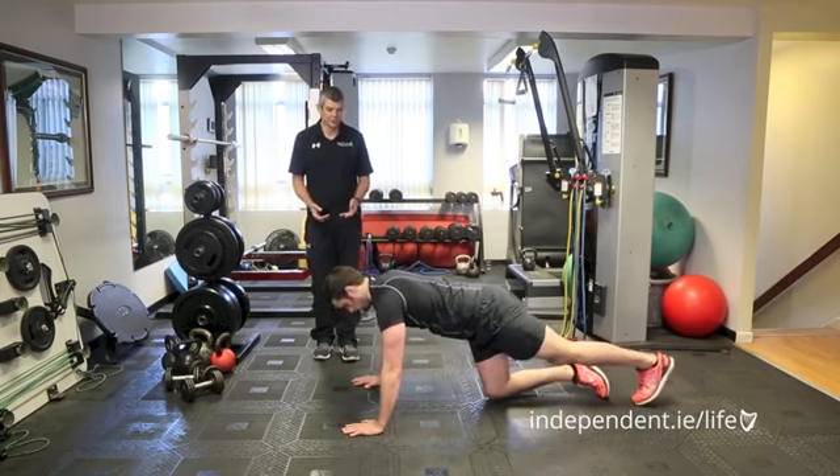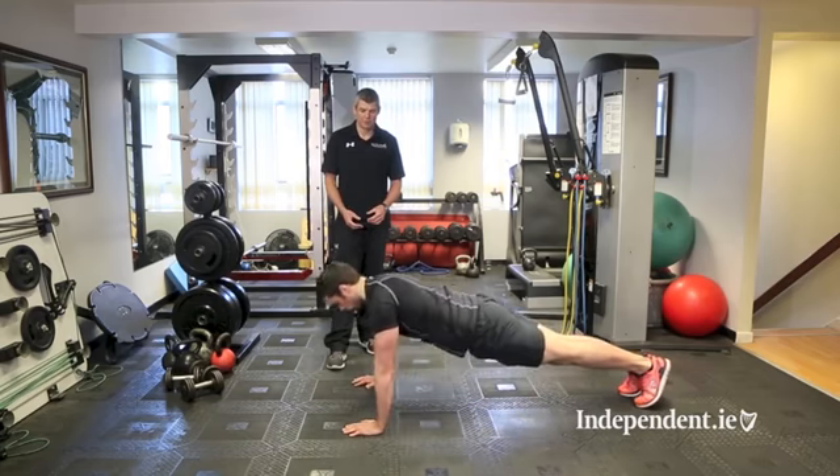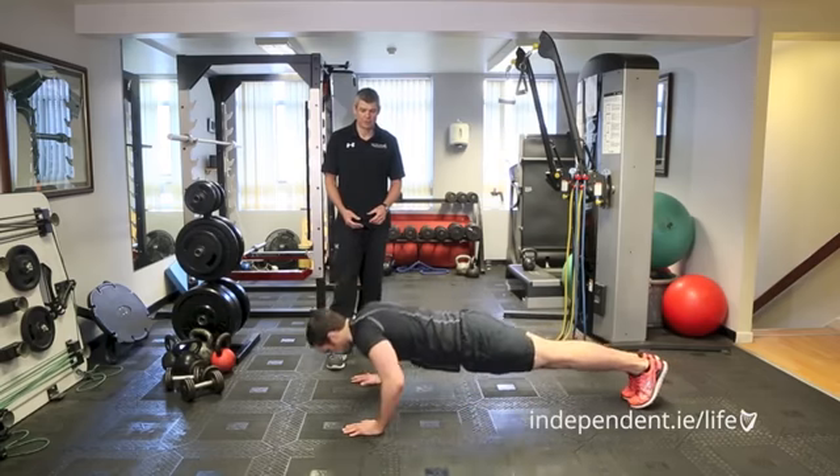Hold a normal push-up position, running from the floor. Complete a push-up through the full range of motion, then touch the arm to the opposite shoulder at the top.